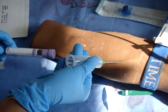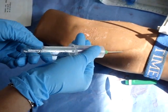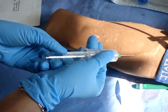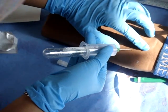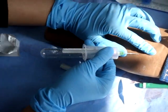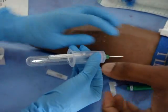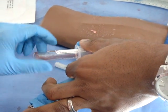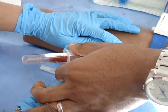Get a negative pressure vacuum tube and press into the syringe. You should get blood into the tube. Remove as much blood as required.